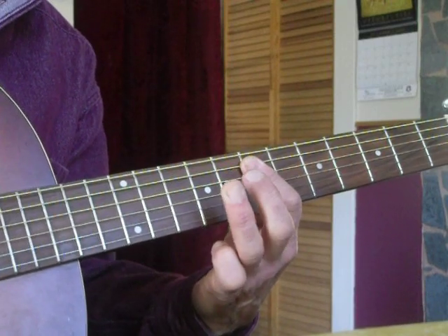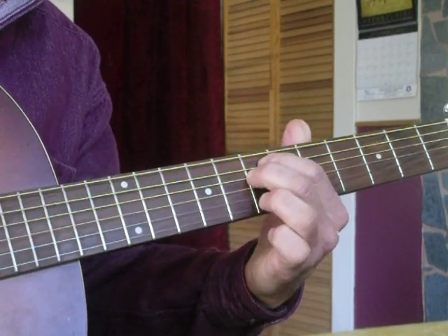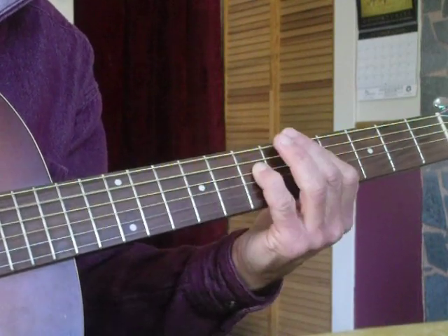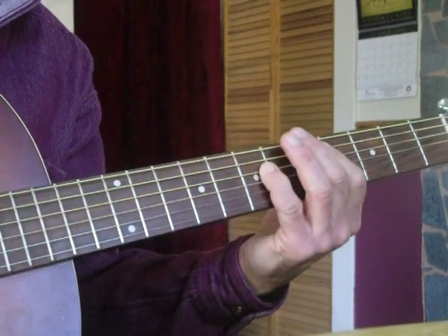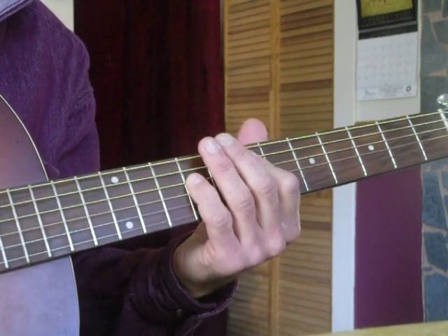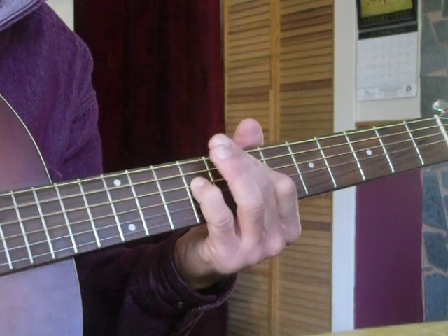All you're doing is lifting your ring finger off and barring these two strings here with this finger. A lot of people think it's a D to an E to a D sliding back and forth. It's actually a lift up — an E to an A, like this.